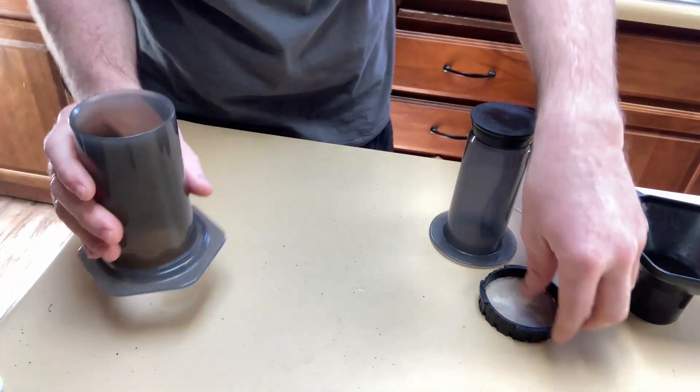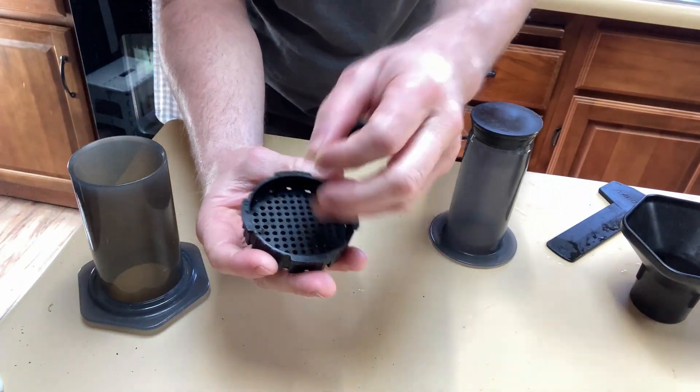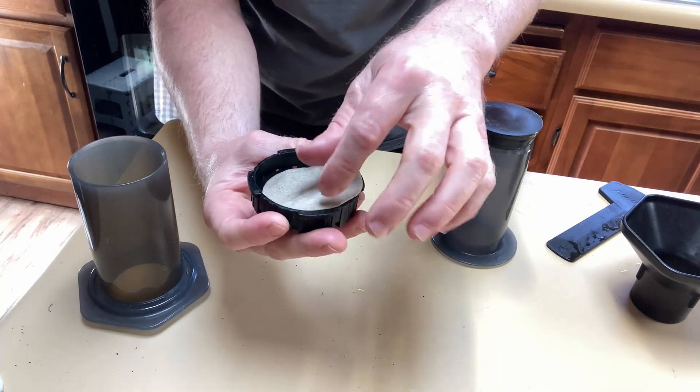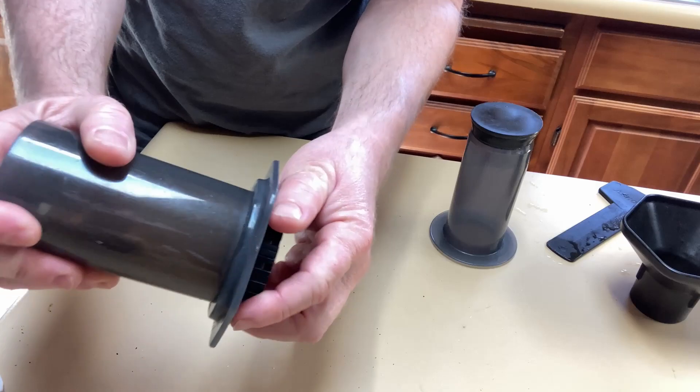Let me show you how to use this one. This makes a cup of wonderful coffee — it will only make one cup, but it's really, really good coffee. So you basically take this and you put a filter in. These are disposable filters, so you use one filter per cup.